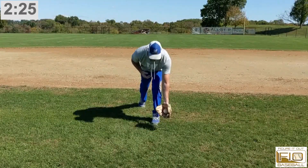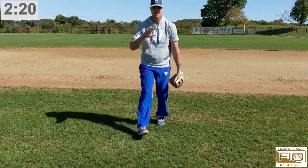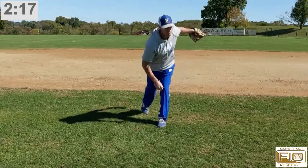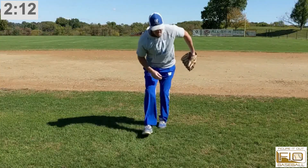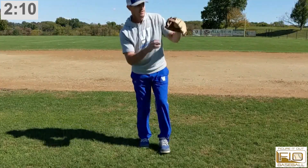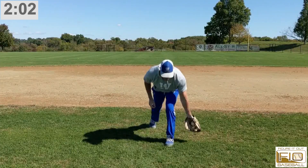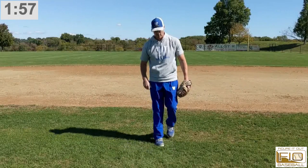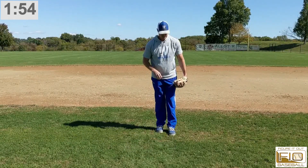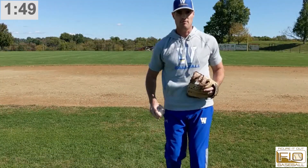Push through so you can make the transfer happen out front. The biggest mistake I see: guys pull the ball because they see pro guys doing it. When you pull the ball, you end up taking one, two, three steps to get rid of it. If you get here and push through, you can get rid of it in one step — obviously much quicker and ideal. So it's here: push through, transfer happens out front, and you're able to get rid of it right away.